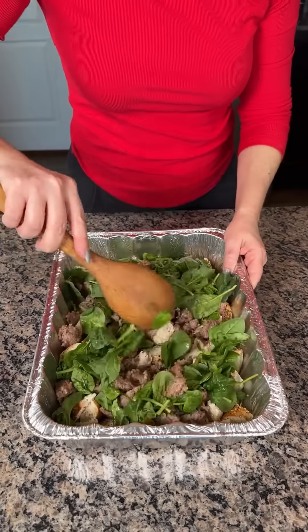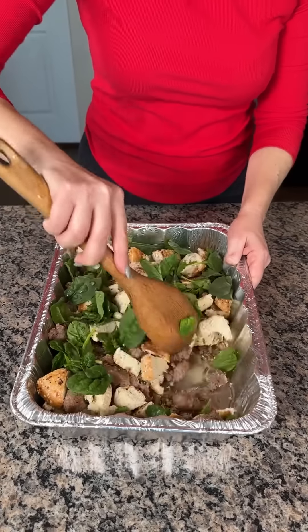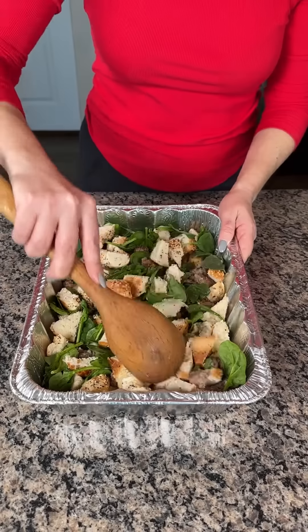So now we're just going to give this a little rough mix. Real rough. Look how rough that is. Oops, we lost one. Okay, that's perfect.